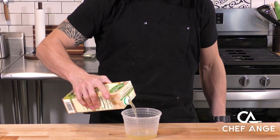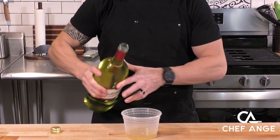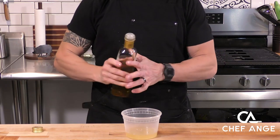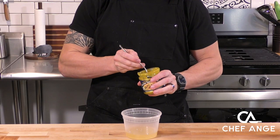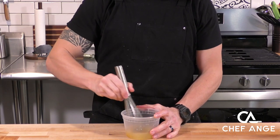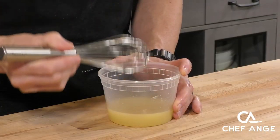Now we're going to make a little cooking liquid with some chicken stock, some white wine — never use cooking wine, always just buy the cheap stuff — a little splash of white wine vinegar, and some chicken bouillon paste for some extra flavor. I'm going to whisk these together until that chicken bouillon paste dissolves inside the liquid. And we're going to set that aside.